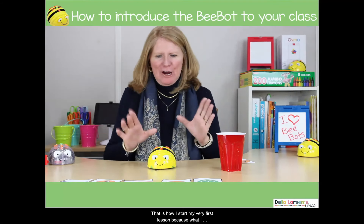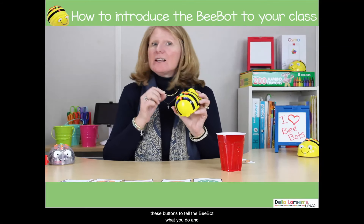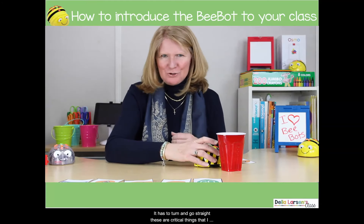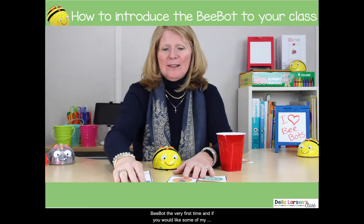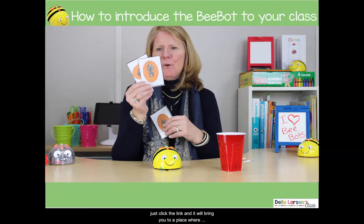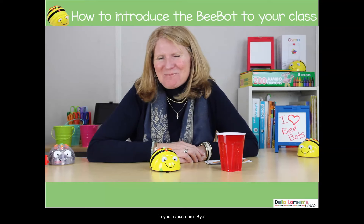That is how I start my very first lesson, because what I want them to learn is that they use these buttons to tell the BeBot what to do, that you have to use the clear button, and that the BeBot isn't going to work if you just tell it to turn — it's got to turn and go straight. These are critical things I want them to know. If you'd like some of my programming cards, just click the link and it will bring you to a place where you can get them. I hope your kids enjoy using the BeBot as much as mine, and I'll be showing you more ways to use the BeBot in your classroom. Bye!